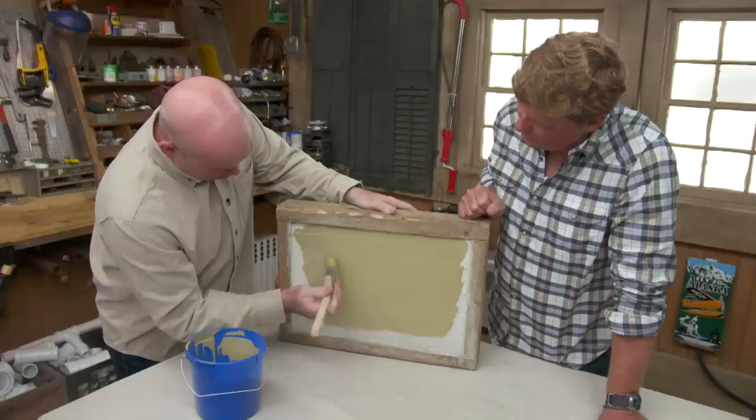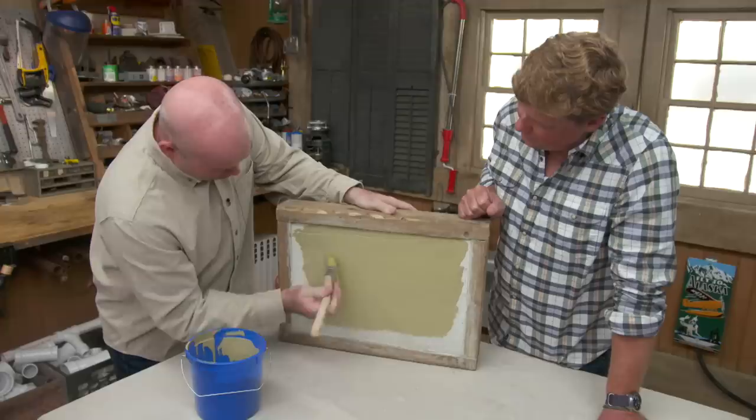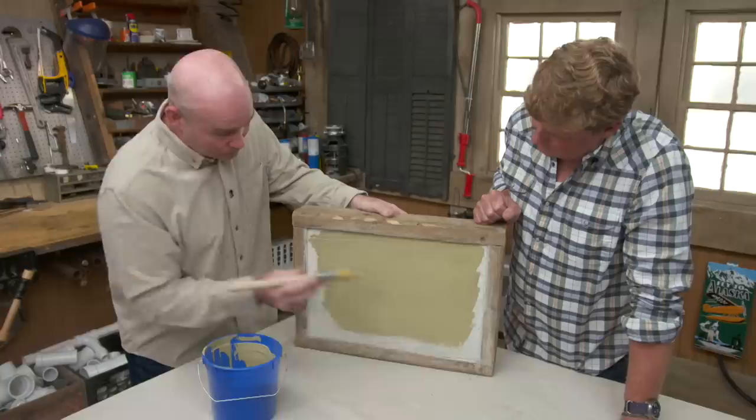It looks like you're getting pretty good coverage. Are you a one-coat guy or do you think two coats is necessary? This is actually newer concrete, so you're going to get less pull, less absorption. Something a little older, you may have to do two coats, but as you can see for this application right now, we're doing great with one coat.